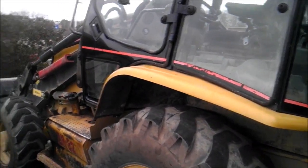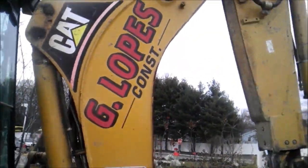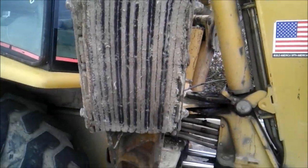Guys, we've got G. Lopes Construction Bobcat 420DIT, and this is G. Lopes Construction right there. There's a bucket, and that.